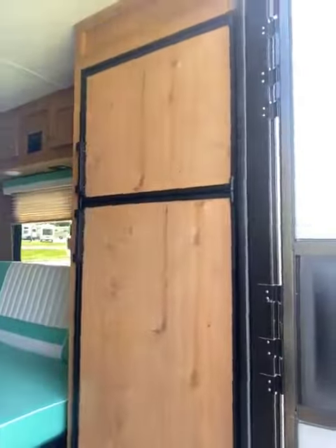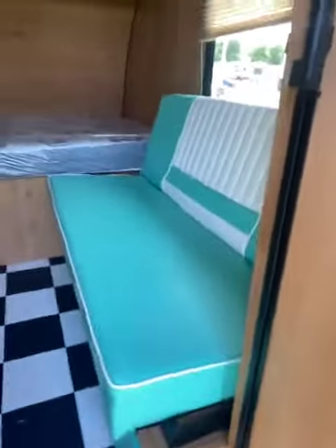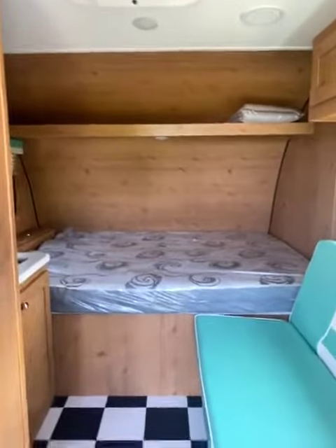Come over here to the right — you have your refrigerator-freezer combo. Come inside the unit here. This does come out to be a sleeper. You've got some storage up top there, and there is another sleeper there as well.